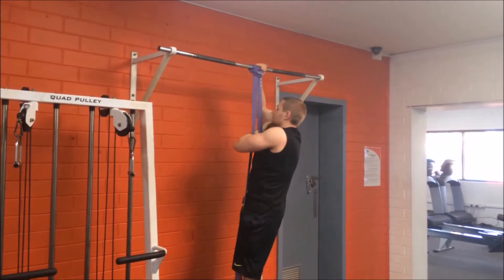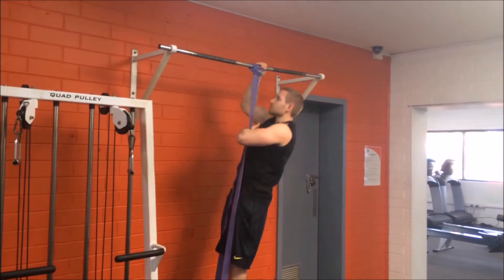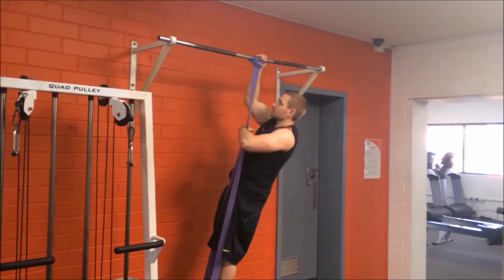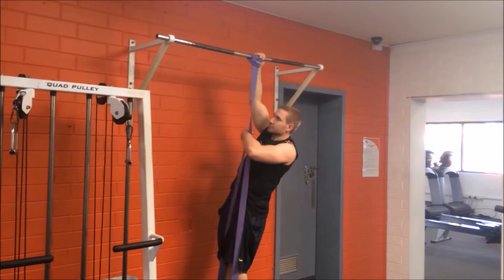As the exercise gets easier, use a lighter resistance band or loop the band around your knee so that there is less tension in the band. This is a good exercise to build up to a bodyweight one-arm pull-up. So there's the band assisted one-arm pull-up.